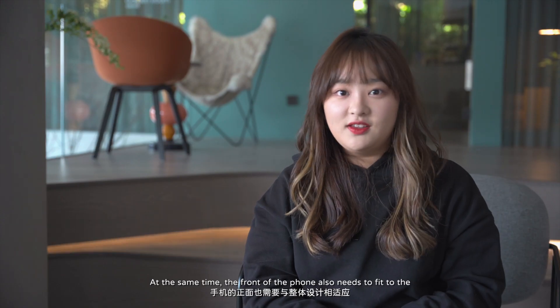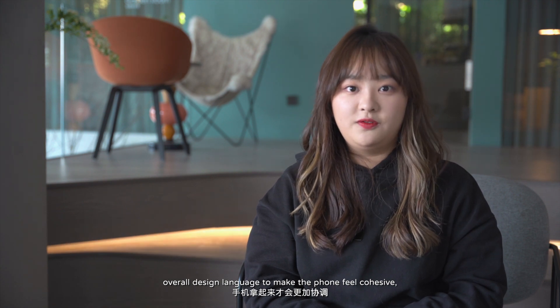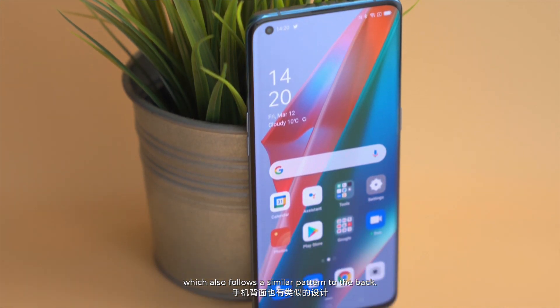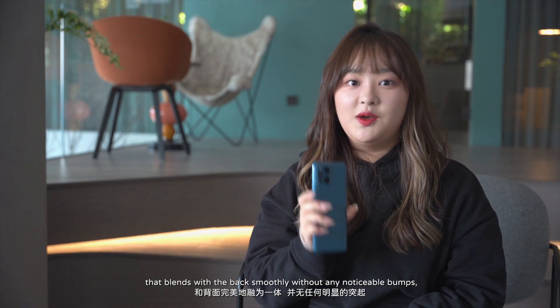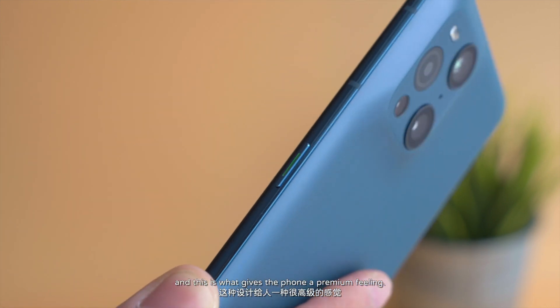At the same time, the front of the phone also needs to fit the overall design language to make the phone feel cohesive. And that's where the 93% screen-to-body ratio screen comes in, which follows a similar pattern to the back. There's a curve at both edges of the screen that blends with the back smoothly without any noticeable bumps, and this is what gives the phone a premium feeling.